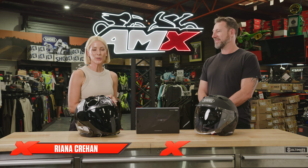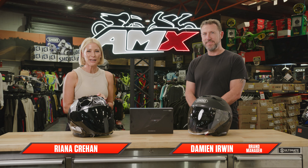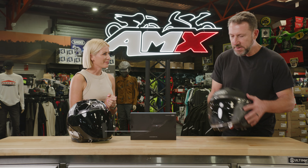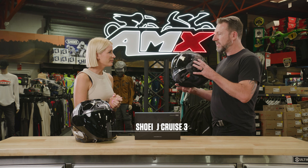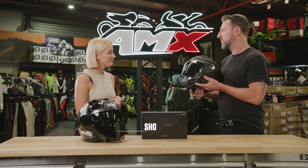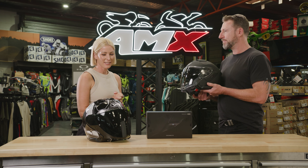Hi everyone, welcome to the AMX Superstore's Product Insight. I'm Rihanna Crean and I'm joined by our brand manager from Shoei, Damien Irwin. We have the latest in open-face helmets from Shoei — what is this one? Well, this is a brand new Shoei J Cruise 3 model, a premium open-face helmet for people who want that sort of freedom, but it has all the features and performance of a modern Shoei. So let's get stuck in.